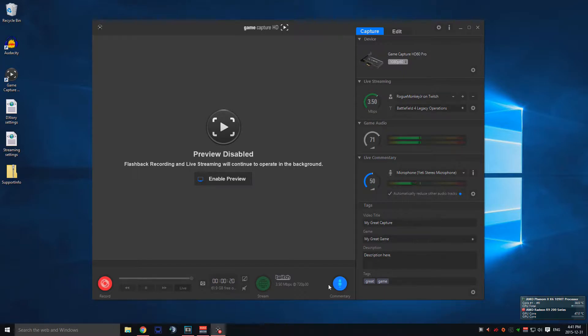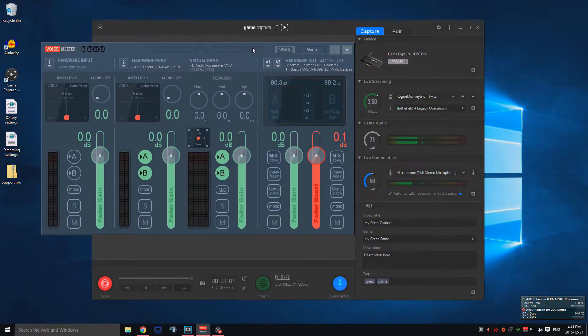Today's video is going to be about how to set up the GameCapture HD software that comes with all the Elgato recording devices with a USB headset, to be able to record the sound and hear it at the same time — by sound I mean game sound. I purchased the HD60 Pro and I record on the same PC that has the card in it, and I was having problems figuring out how to capture the game sound and hear it at the same time with the USB headset.